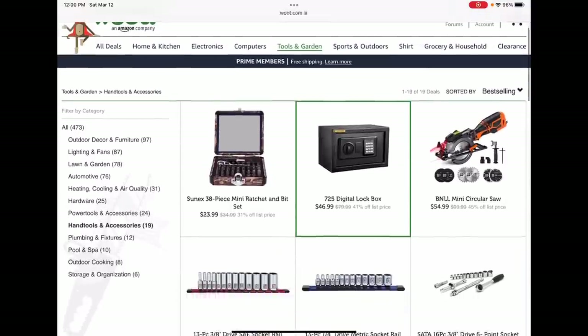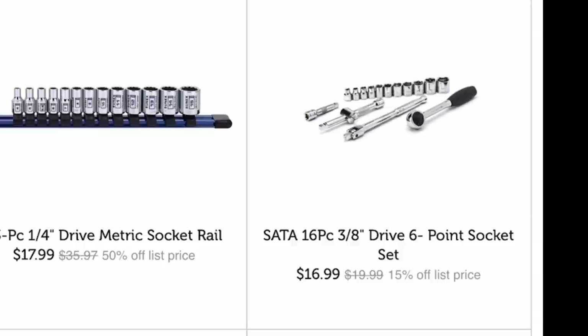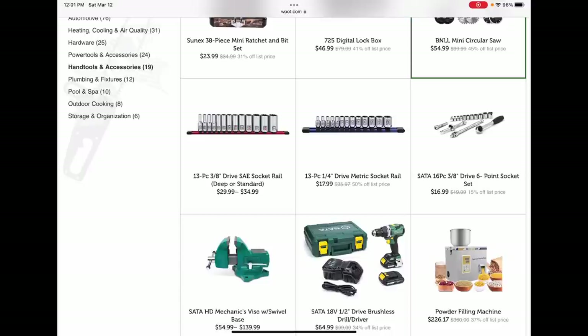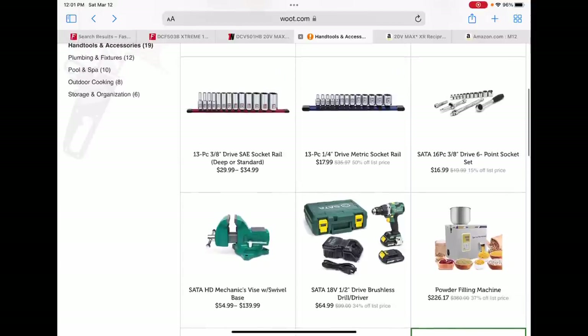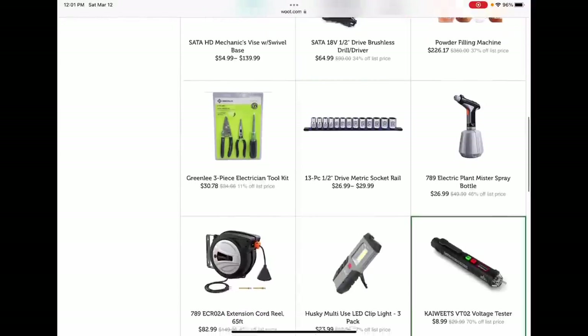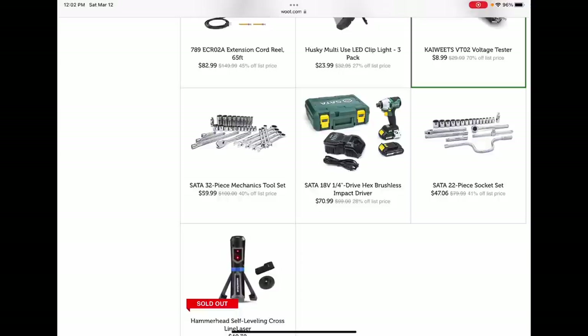Over at Woot — tools.woot — another website I keep telling you guys to check, maybe not every day but every other day. They've got some seriously good stuff: SATA 16-piece 6.3-inch socket set for $16.99, a half-inch brushless drill driver for $64.99 with two batteries, hard case, and charger. Also 13-piece quarter-inch socket set with rails — $17.99, that's Sonix brand, so those will sell out fast. And an 18-volt impact driver from SATA — go check out my boy Jim over at Philly Fixed for a review on that.